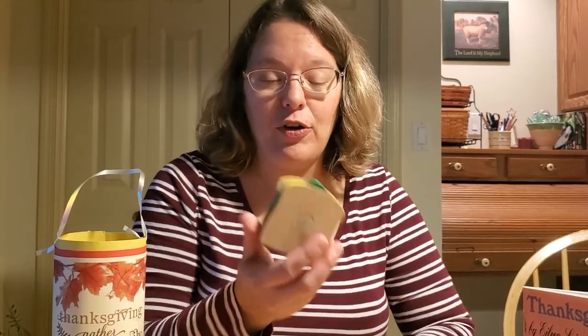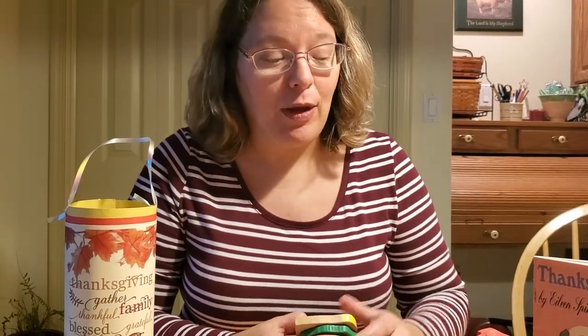Hey everybody! I am so glad you joined me again to make a Thanksgiving themed craft today. We enjoyed our story Thanksgiving at the Tabletons by Eileen Spinelli. And so whether you're having turkey for Thanksgiving Day or if you're having sandwiches or pizza or whatever you're having, you can make a fun family craft with your family as well.